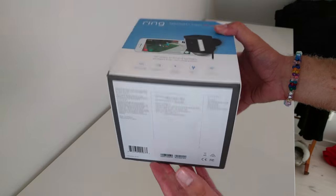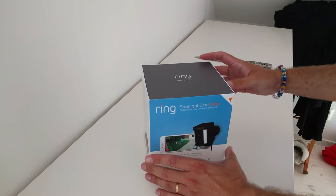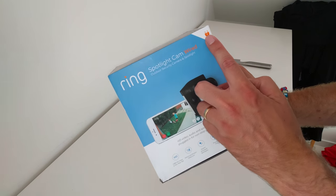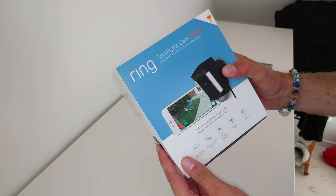So, let's see if we can crack this one open. As you can see, I have the wired version that you plug into. There's a solar and a battery version as well.